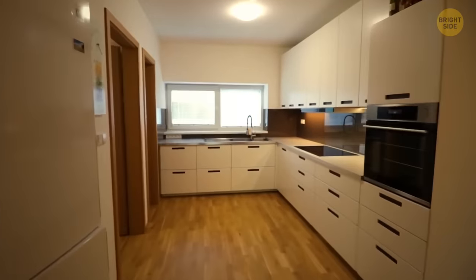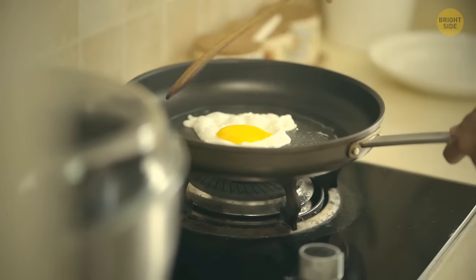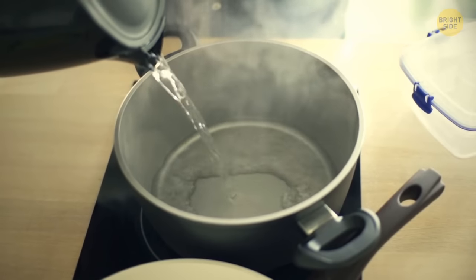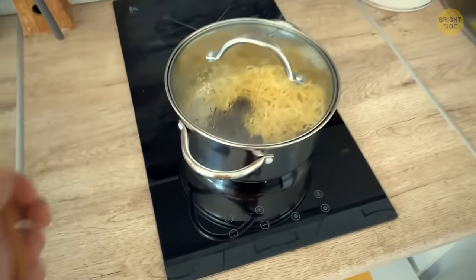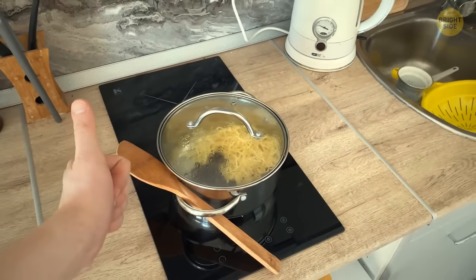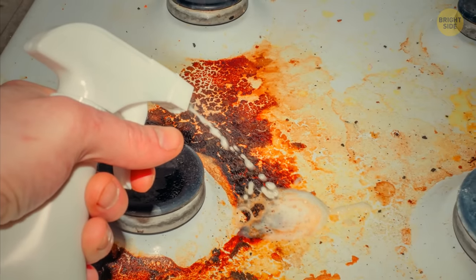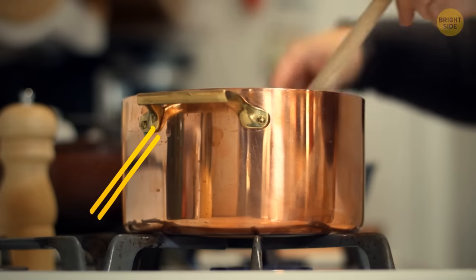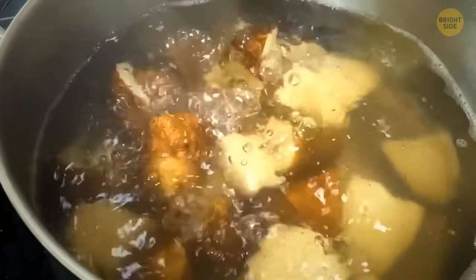For kitchen lovers, there's a hidden secret right in front of your eyes. Think about pan handles — they have holes in them. As it turns out, these holes were designed to hold the spoon you're using for cooking. Instead of dripping sauce all over the stove or your kitchen floor, you can place the spoon in the hole and let it drip the sauce directly back into the pan.